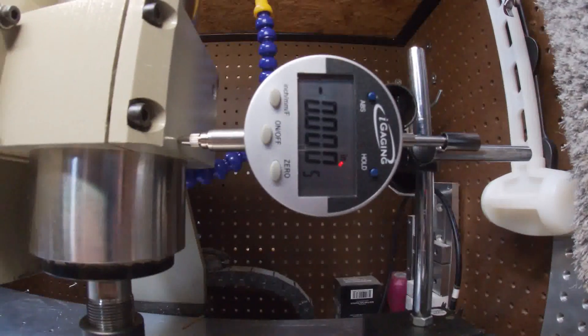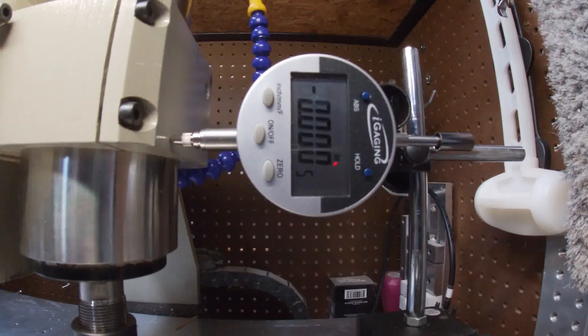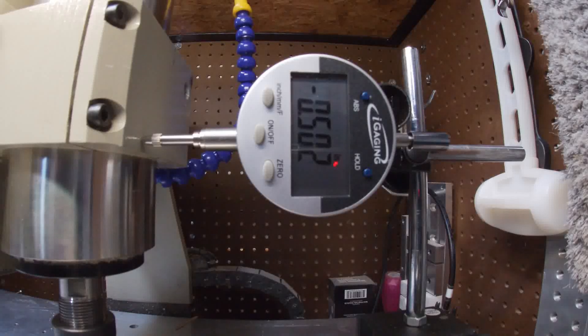How far do we want to move this? Let's do half an inch to start, so we'll do negative 0.5. It went 502 thou, and we're reading 0.498.